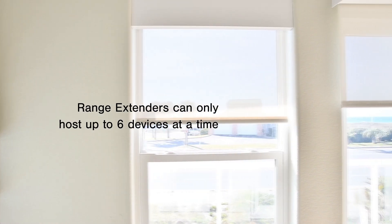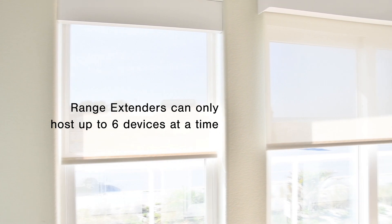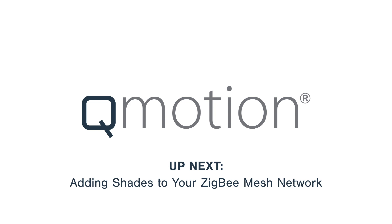Range extenders can only host or parent up to six devices at a time, so in rooms with multiple shades, additional extenders may be required. Once you're set up, you're ready to add your QMotion shades to your Zigbee Mesh Network.